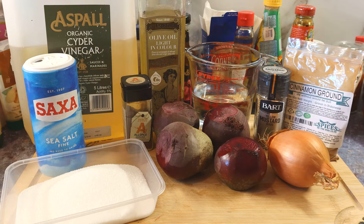Well, you're right guys, hope you're all okay out there. Today I am converting my beetroot from the allotment into a beetroot relish.